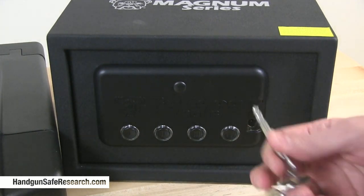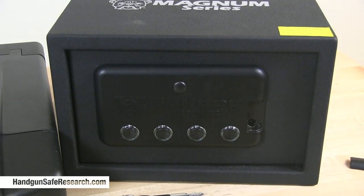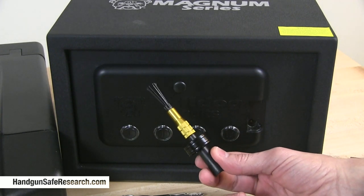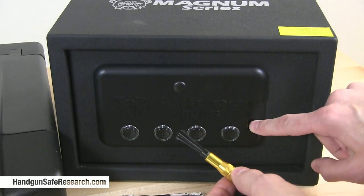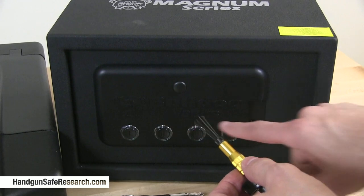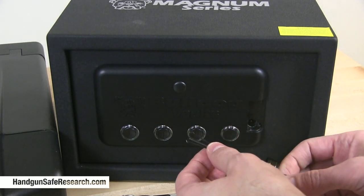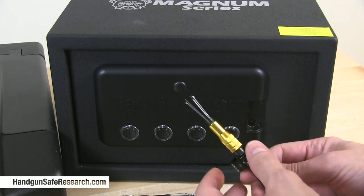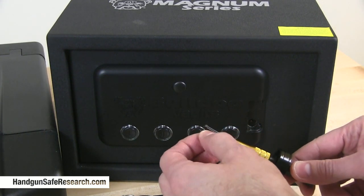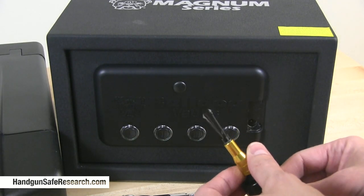Now, what do you do if you don't have keys for this type of cylinder and you need to open a safe? I'm hoping the locksmiths and other technicians watching this recognize that you don't shove one of these picks down there. This cylinder is literally no more than about a quarter of an inch in depth. There's wiring running inside of here — there's a good chance you could snag that wiring and damage the safe. I've never shoved one of these picks down this type of cylinder, but I imagine you could even bend one of these picks or tines and get hung up on the backside of the cylinder.